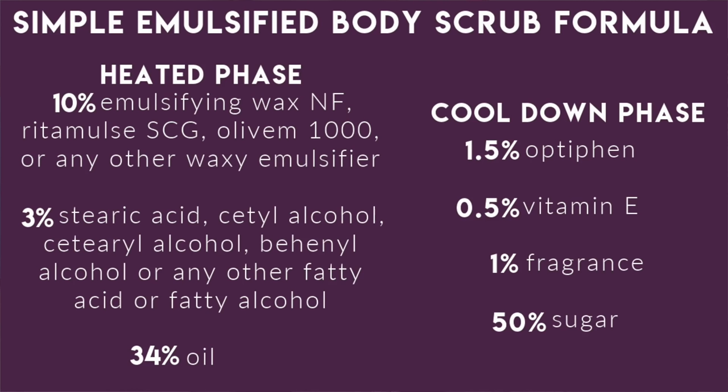Here's a simple formula for an emulsified scrub: 10% emulsifying wax (you could use Ritamuls SCG or any other emulsifying wax), 3% stearic acid (you could use cetyl alcohol, cetearyl alcohol, behenyl alcohol, or any other fatty acid or fatty alcohol), 34% oil. In the cooldown phase: 1.5% Optifin, 0.5% vitamin E, 1% fragrance, and 50% sugar. Once everything's mixed and combined, you won't have the full viscosity until the next day — after about 24 hours your scrub will reach its actual hardness. If you want a softer scrub, lower the percentage of the wax emulsifier and hardener (in this case, stearic acid). If you want it harder, increase those percentages.